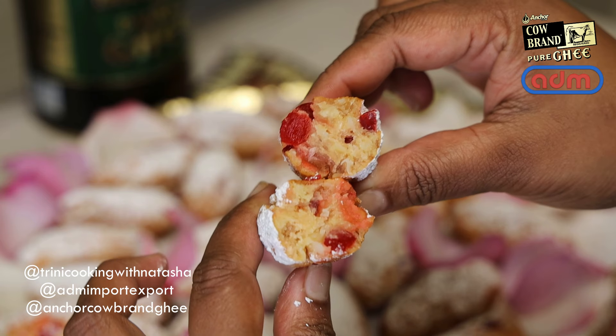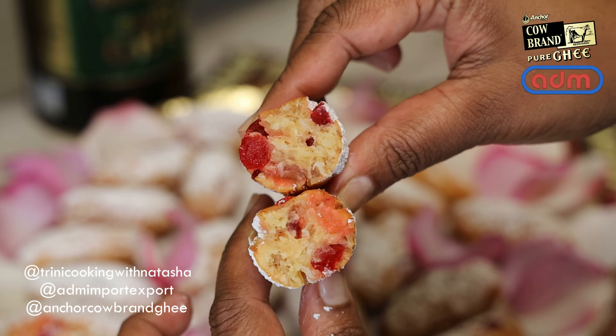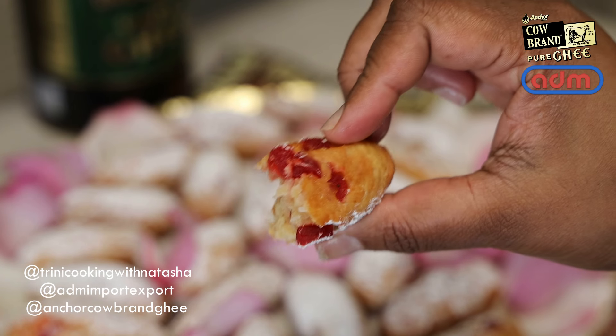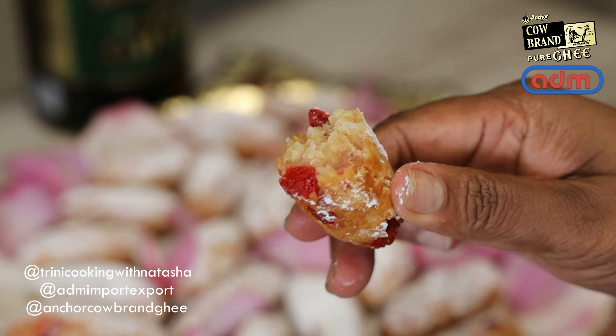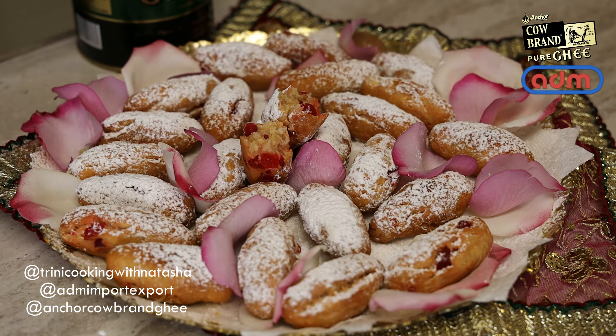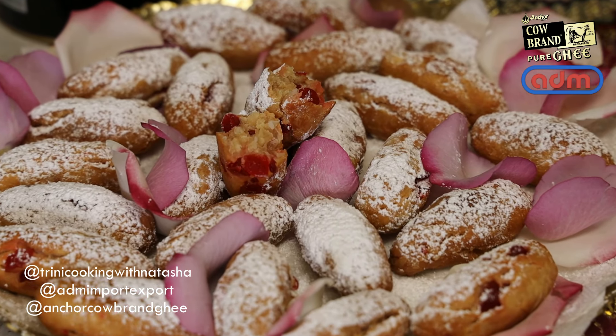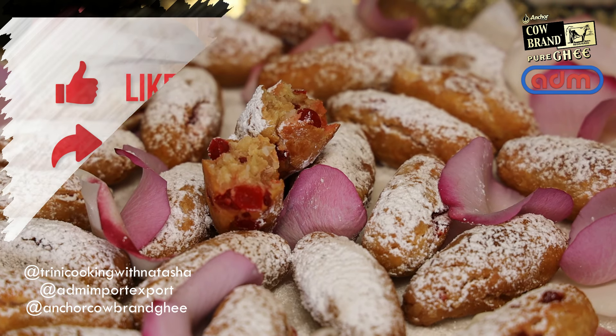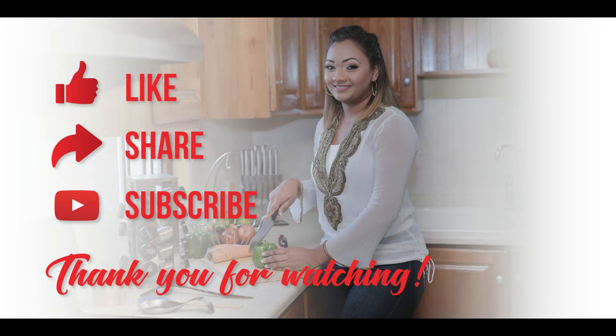I hope you guys enjoyed today's recipe — try it, let me know, and tag me and ADM on Instagram. Thank you so much to ADM and Anchor Cow Brand Ghee, the only ghee that I trust, for Diwali sweets. Be sure to pick up your tin in leading supermarkets in Trinidad and Tobago. I'll see you in my next video — bye everyone!